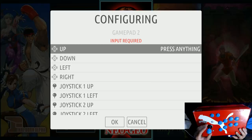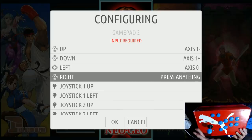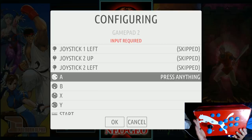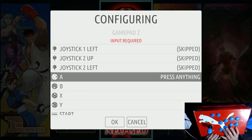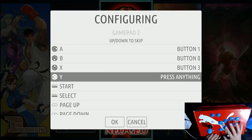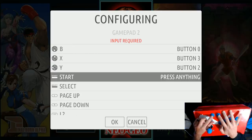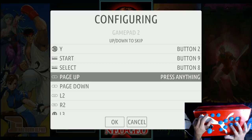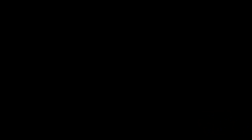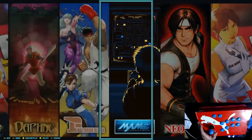I map up, down, left, right, and then skip the analog sticks. Then I do A, B, X, Y, Start, Select, L, R, L2, R2, skip, skip, select. Now we're in business.